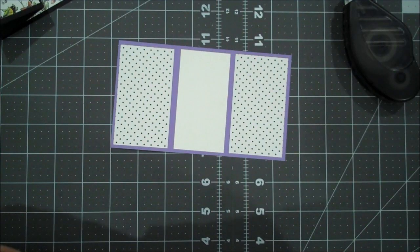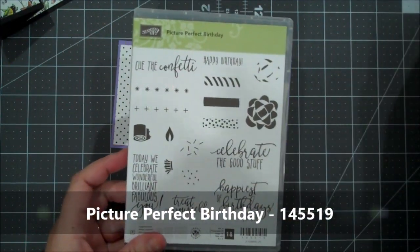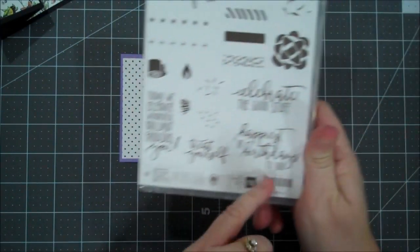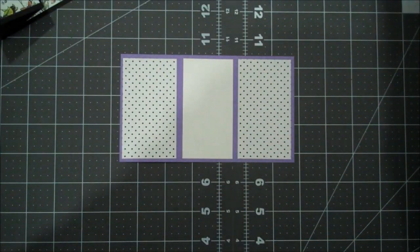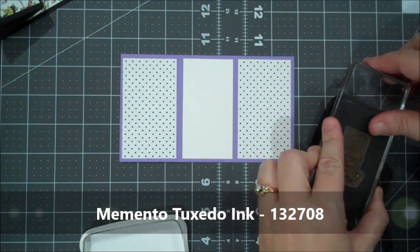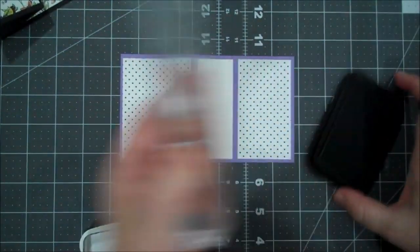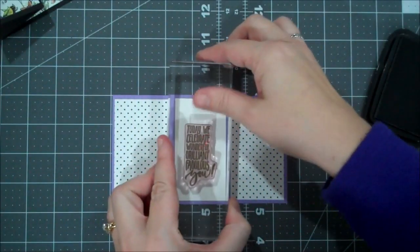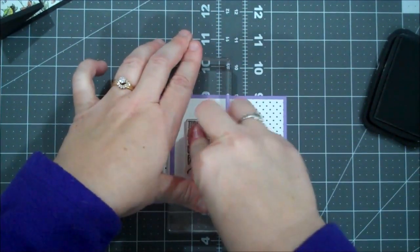For our stamp set, I am using the Picture Perfect Birthday — this is one of my favorite birthday sets from our annual catalog. This sentiment here is perfect for the center, and then on our tag we're going to use this sentiment. I'm going to go ahead and bring in my Memento Black and we will do our inside sentiment first. I'm going to do that right in the middle.